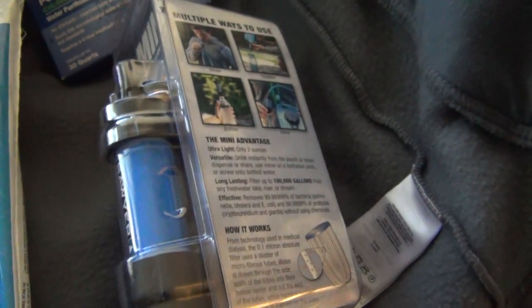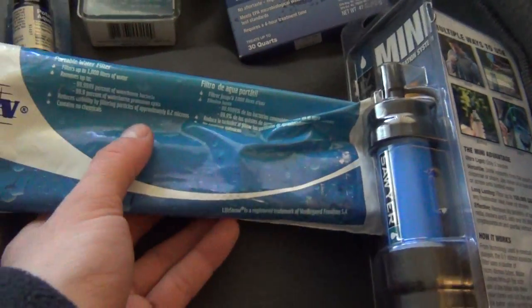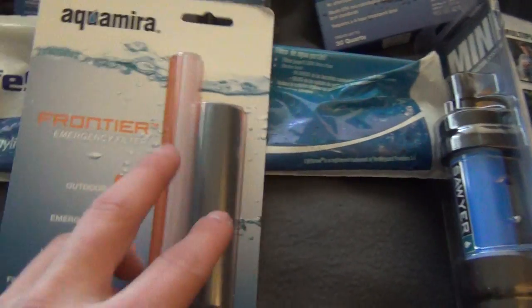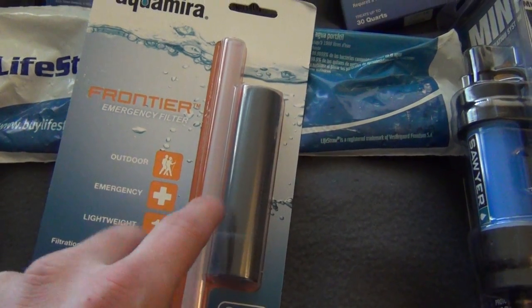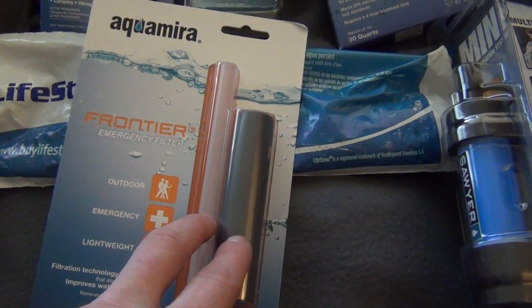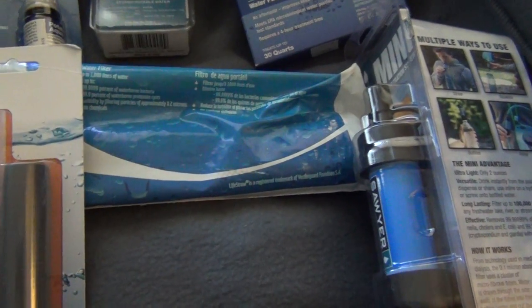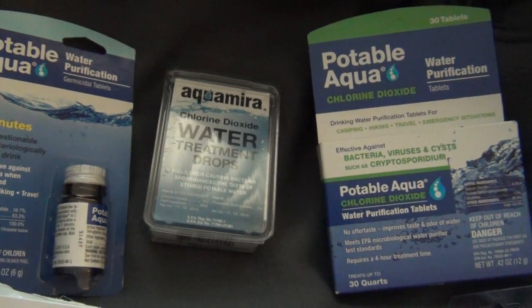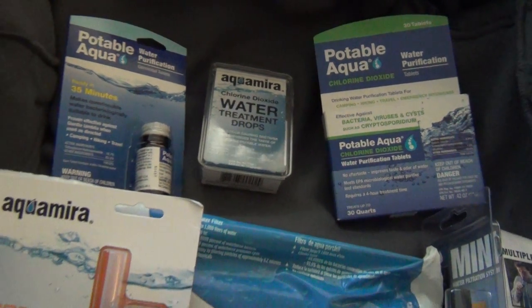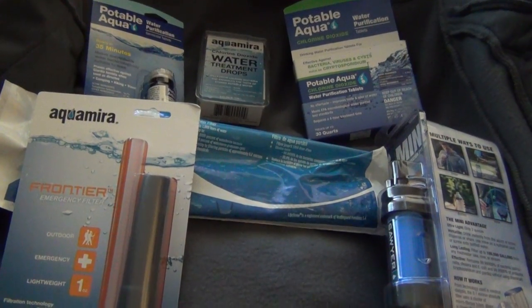These are all very great items — I might do reviews on each one separately as I test them out. If you just want something small for a short period of time, go with something like the small straw filter. But if you have more room and want to spend 10 bucks extra, go with the LifeStraw or the Sawyer Mini — it won't take up much more room and provides a lot. And of course you can always boil water, but that's not always a fast option. If you have any questions let me know — see you all later.